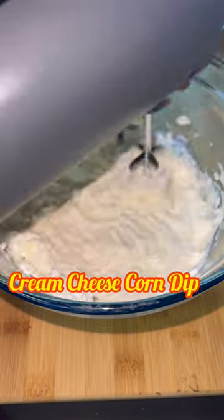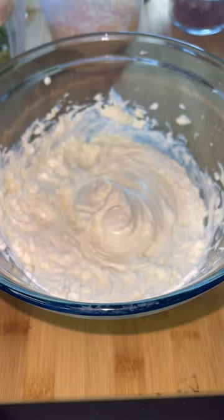Okay guys, so here's another cream cheese dip. This is a cream cheese corn dip you can make for a New Year's Eve party or New Year's Day.